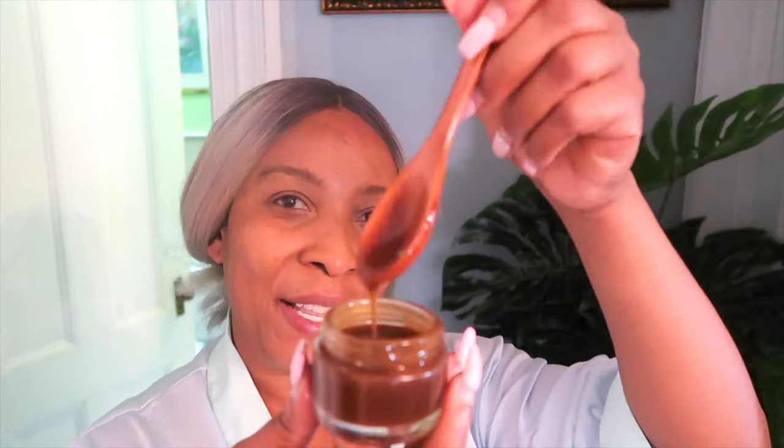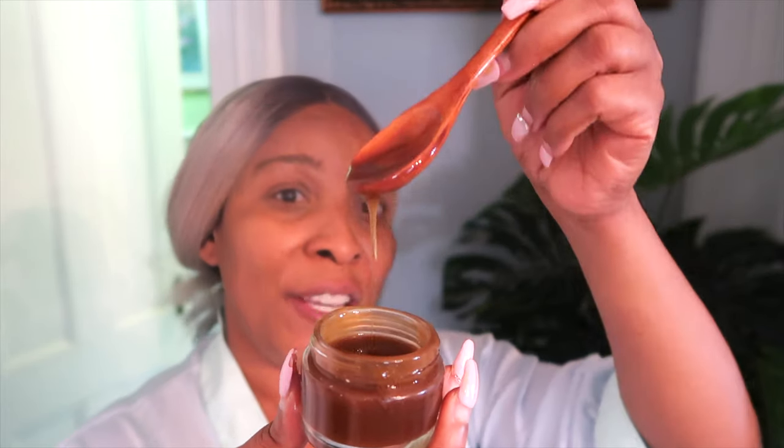So guess what, guys? If you are interested to see how I make this moisturizer so that you can be on your way to gorgeous looking skin, follow me to my kitchen. I'm going to share a detailed recipe and I'm going to tell you all about the ingredients that I'm using in this.